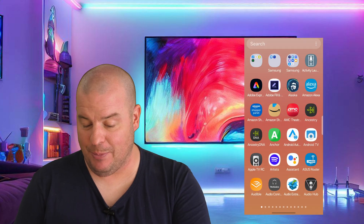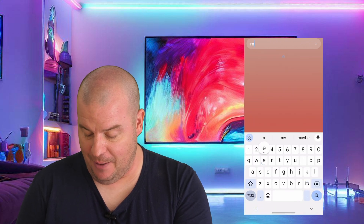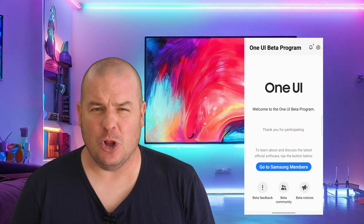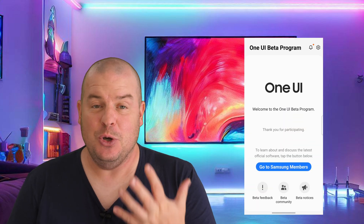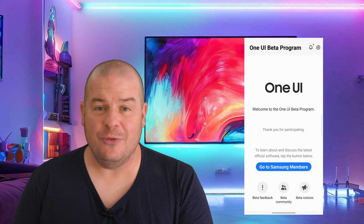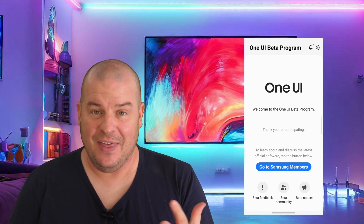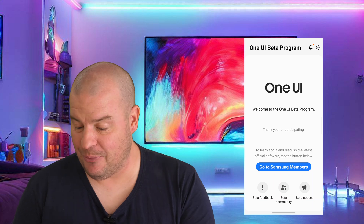I already have it downloaded, so I'm just going to swipe up, look through all my apps, type 'members' at the top, and there it is. I'm going to open this up. The reason I had to close the apps in the beginning is because you want to make sure that if you did have it open, it's closed, because sometimes the app won't refresh automatically. So if you were hoping to see it, you might not see that you have the ability to sign up for the beta.